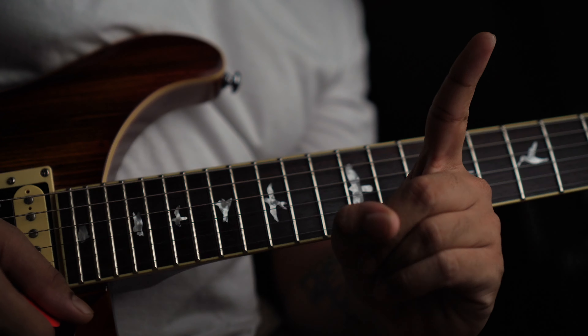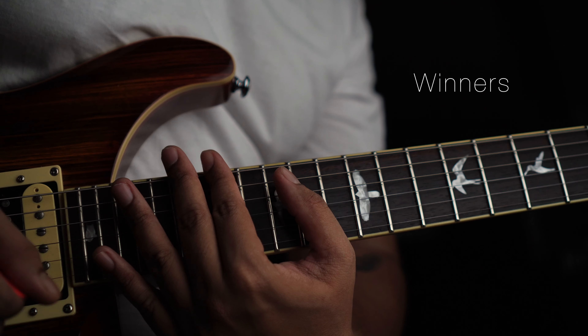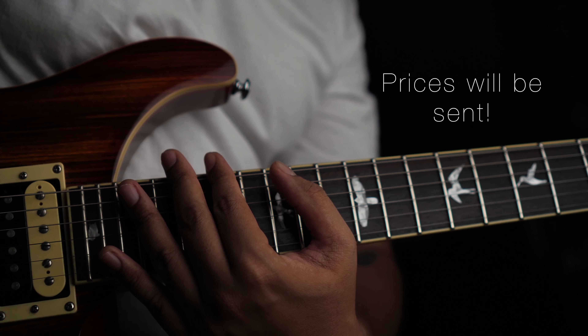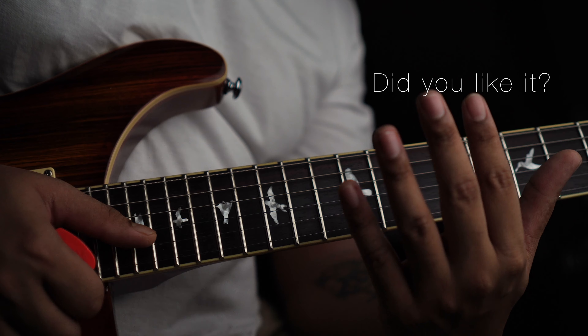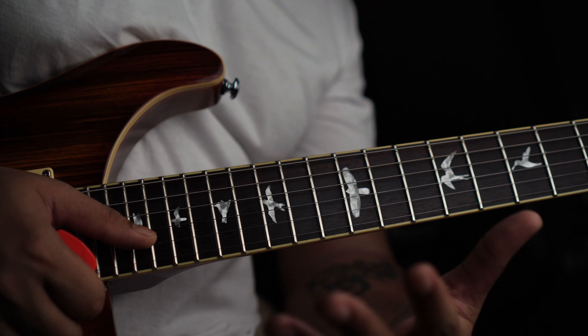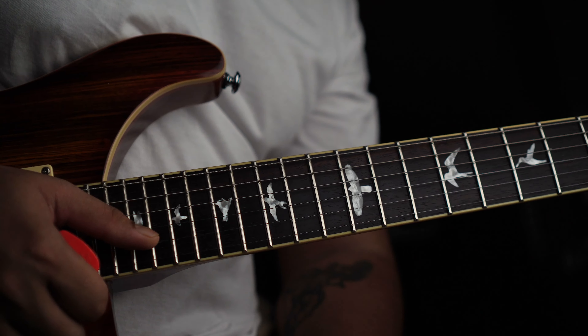I'll show you some positions — Position 1, Position 2, Position 3 — and I'll combine the best of you guys together and review them all in a video. I'll tell you who played what. There will also be giveaways sent to your home — some big giveaways. Comment in the comments — if you get more comments, you'll win the contest.